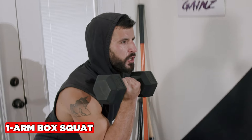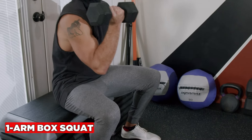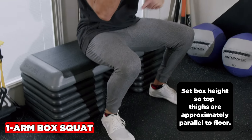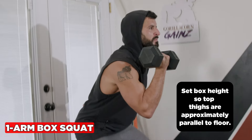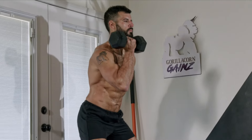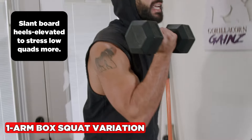The box squat is an awesome exercise to build your entire lower body, auto-correct your squat mechanics, and take pressure off your back and knees. Set the box height where your top thighs are approximately parallel to the floor. Exhale up through the mouth, inhale down through the nose. To target your lower quads more and increase range of motion at the knee and hip, elevate your heels on a slant board.